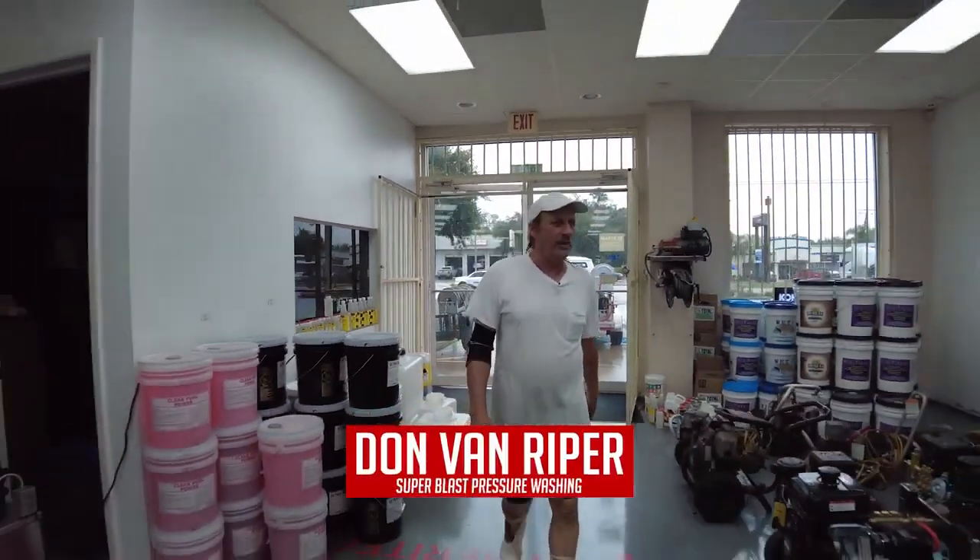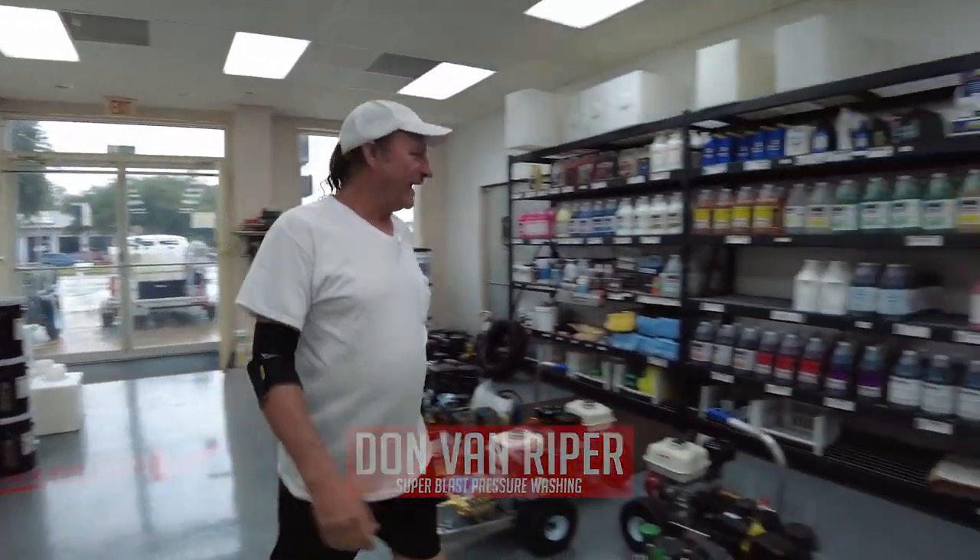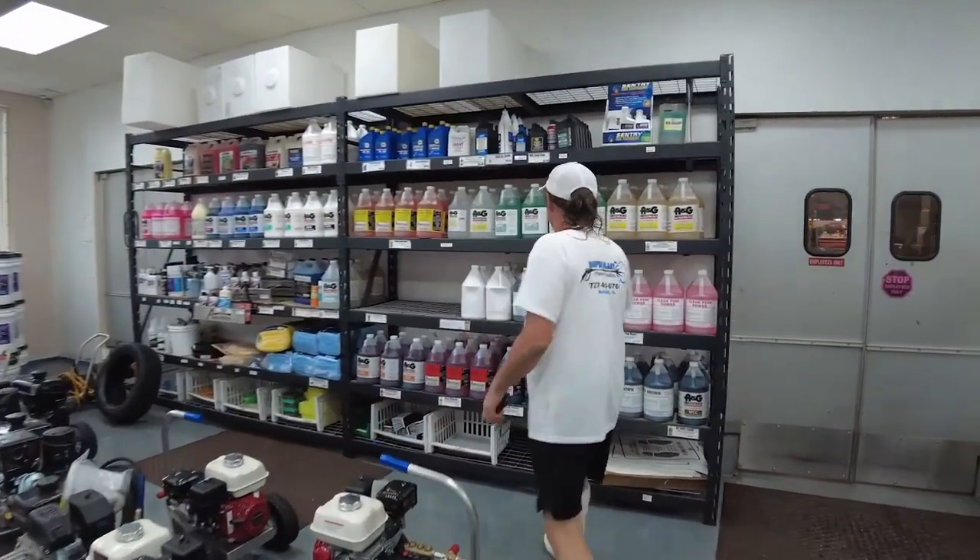How's everybody doing today? You guys got a new product? Yes, perfect. It works really good. Try that one out.